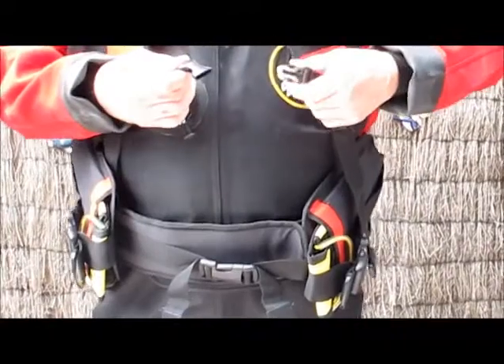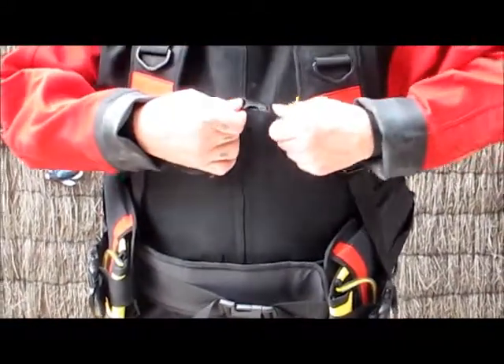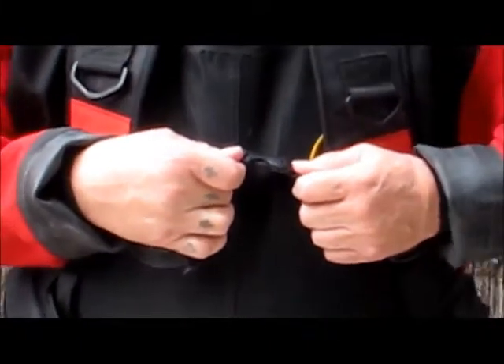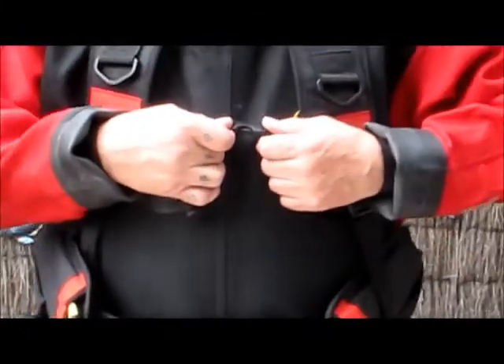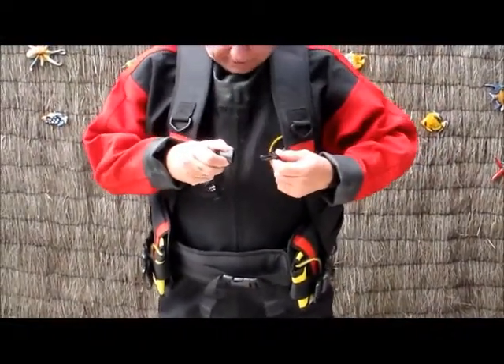I'll take the harness off just to give you a few more details and go through some of the other features. The clip across there keeps it nice and secure on the waist, which gives it an extra comfort factor.